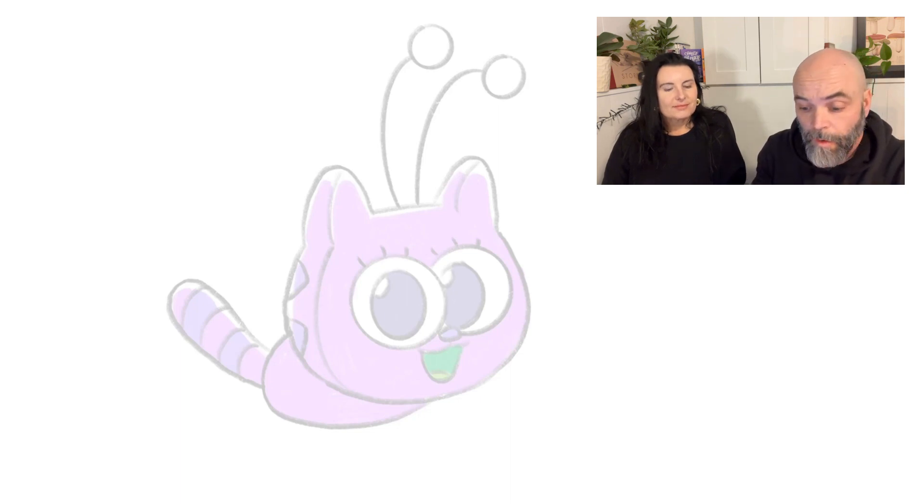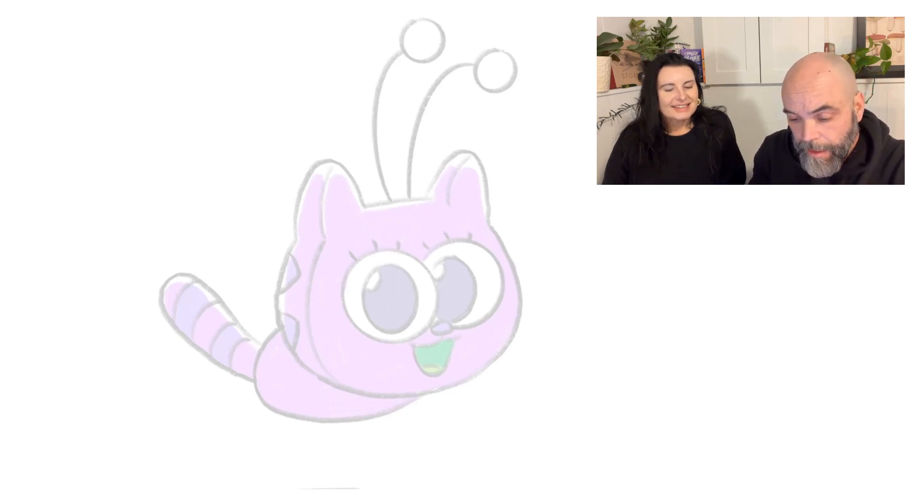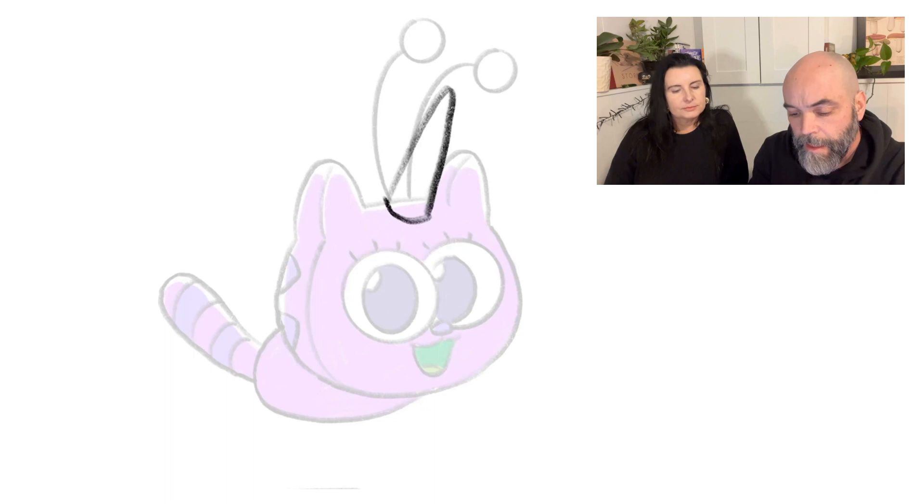The first one is the horn. We'll add the horn right in the middle of her forehead — it's kind of a cone shape, almost like an ice cream cone. Like an upside-down ice cream cone! And then we'll draw some lines on it just to really make it look like a horn.